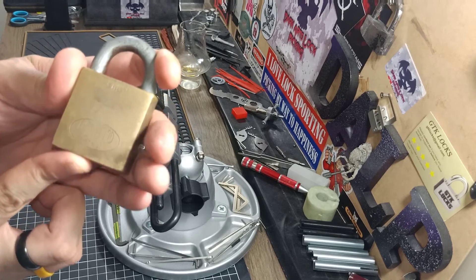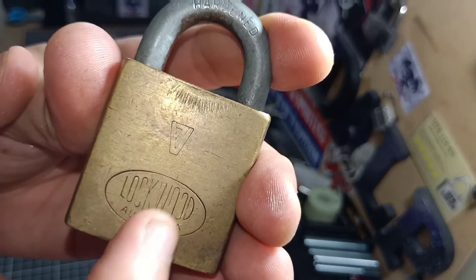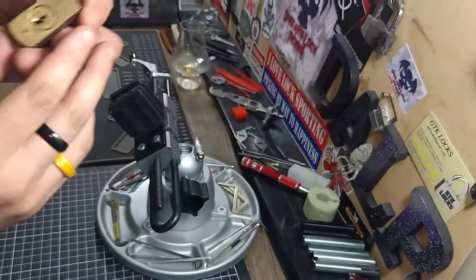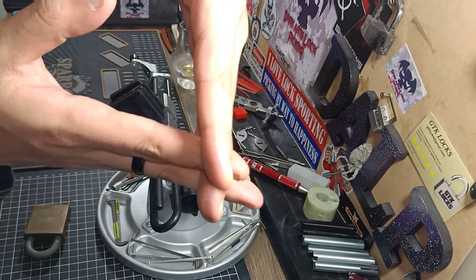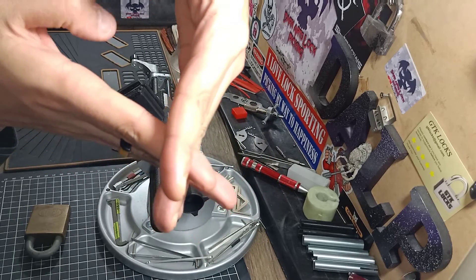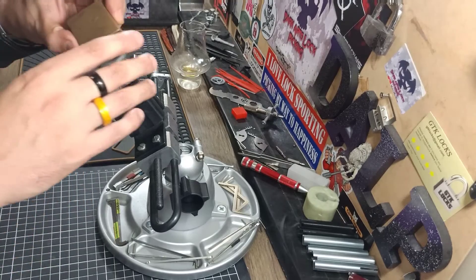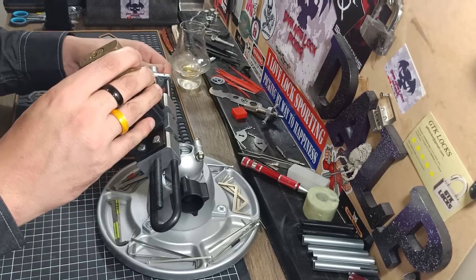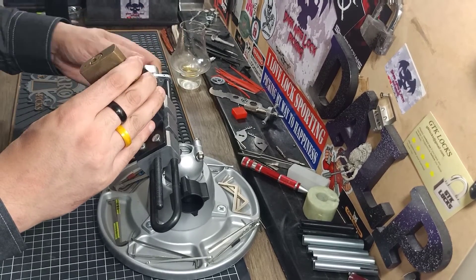I've got a Lockwood V7 padlock here. You can just make out the V on there, and when you look at that keyway you can tell it's a V7. So, 7 pins and a V — kind of like the V-twin engines on a motorcycle. All the pins hang off either side in a V shape and line up at the bottom. So, 7 pins cut on the angles. We'll see what this is like to pick open.